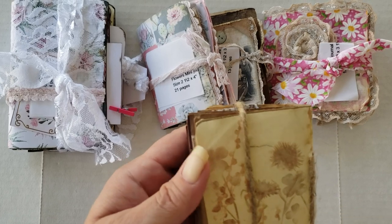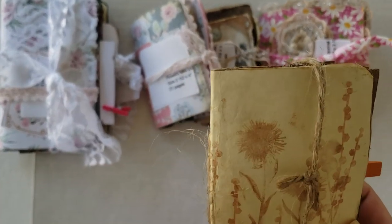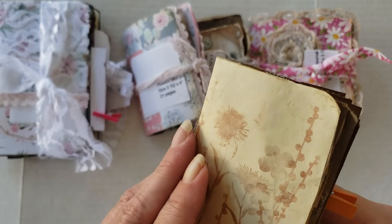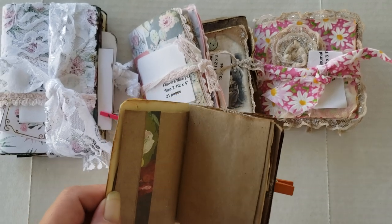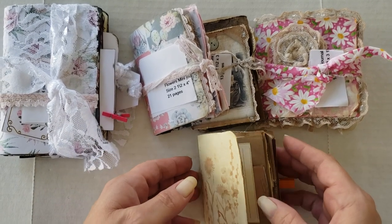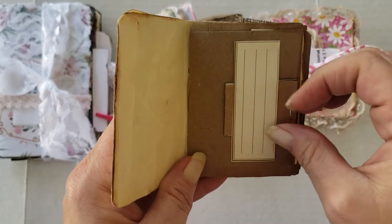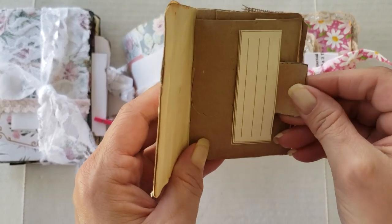Let's just take a peek. It looks like she's done some stamping on the cover, and then she has a little piece of hessian — burlap — down at the bottom. Super cute. So this is the first page, and she's got a tiny little journal booklet tucked in a little belly band.